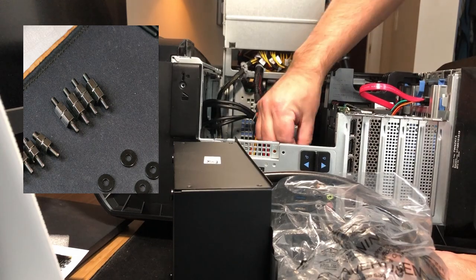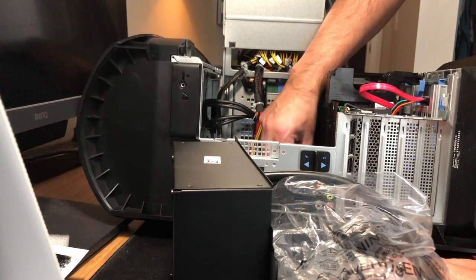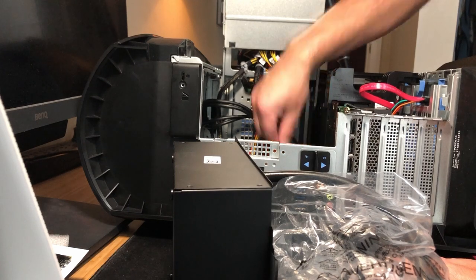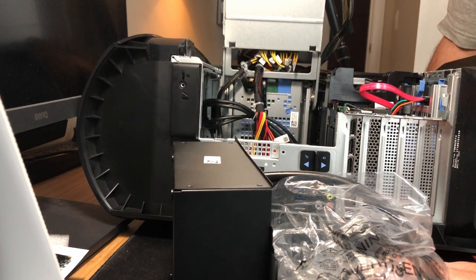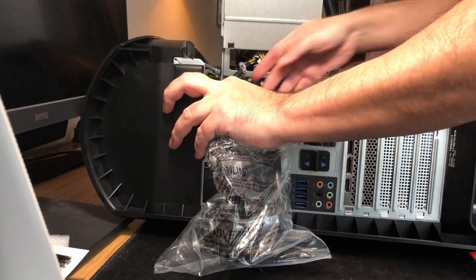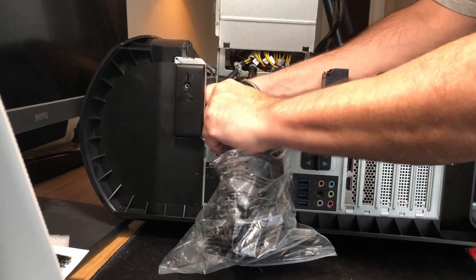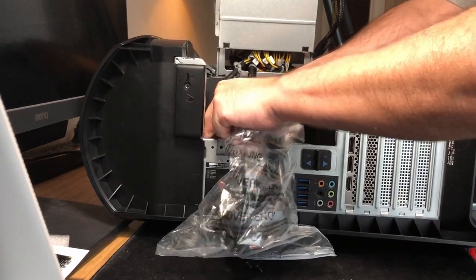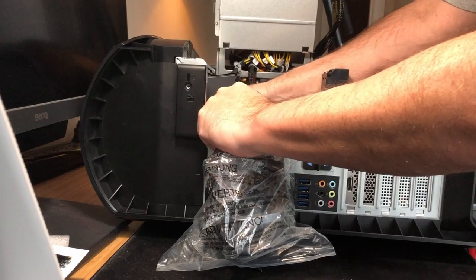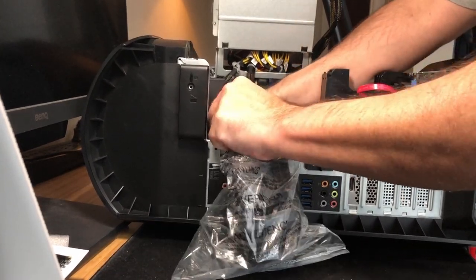The next step is to put the risers on to accept the liquid cooler — just the two thin ones that are in the box. Then we put the radiator housing back in for step five: just wiggle it in since the RAM clips are in the way again, and once it's in it just slides in. Then get your screws and screw it in.